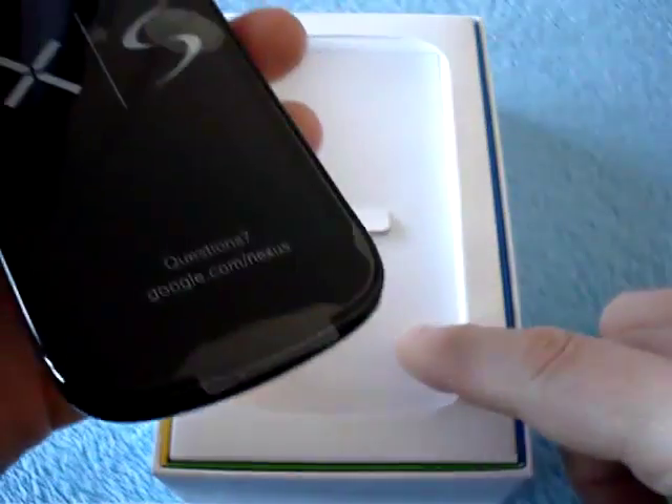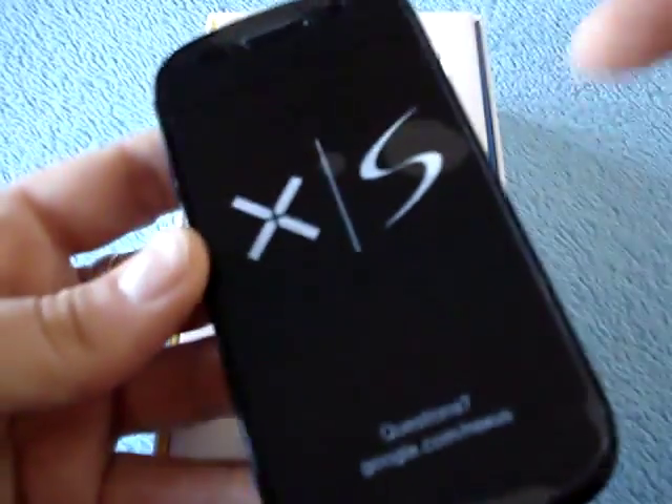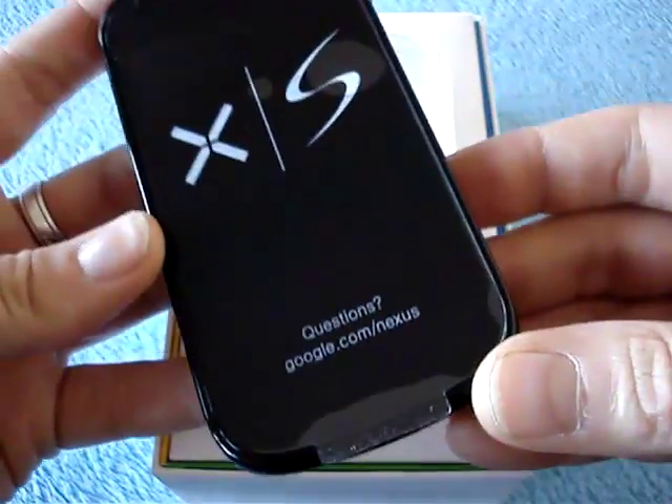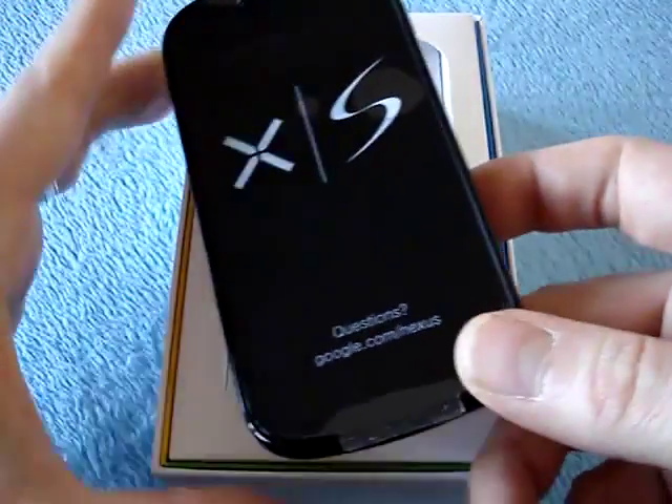So, let's go through the box and see what there is, and then I'll take the stickers off, maybe do some size comparisons with some phones, and then we'll put a SIM in it and turn it on. All right, here we go.